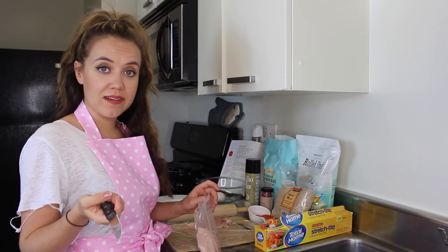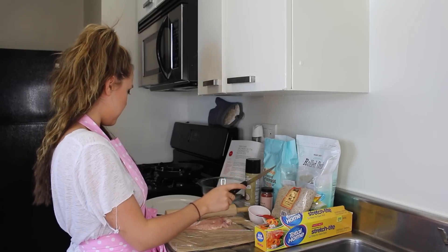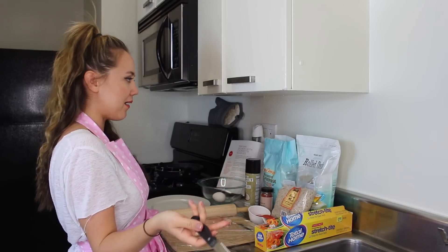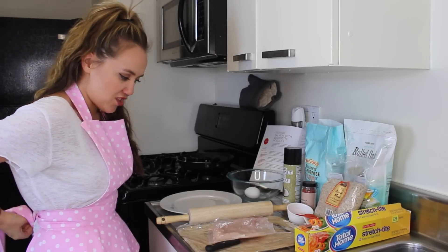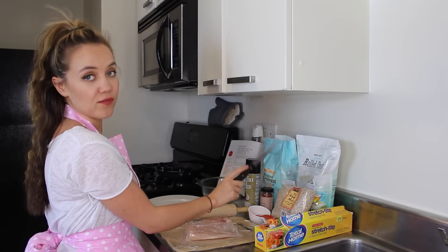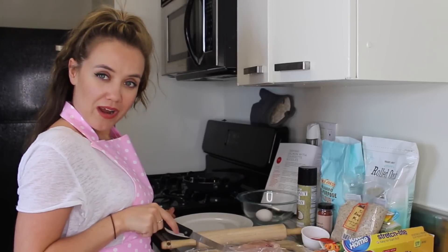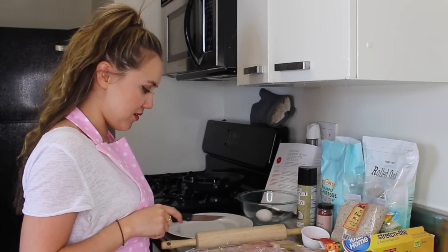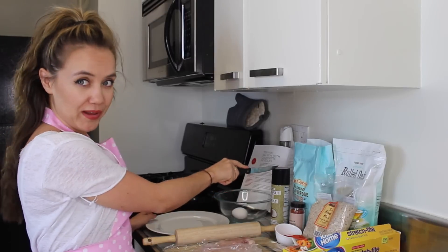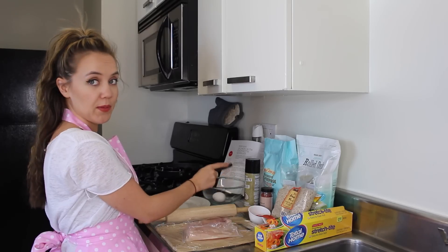Oh crumbs, I didn't tell you what you're going to need. 50 grams of rolled oats, 2 tablespoons of flour — or is it teaspoons? I should do a video as the naked chef. So you need 50 grams of ground almonds — you can buy them at any store — 2 chicken breasts that I'm about to pulverize and absolutely bash, some coconut oil or spray, cling film, an egg, and some smoked paprika.